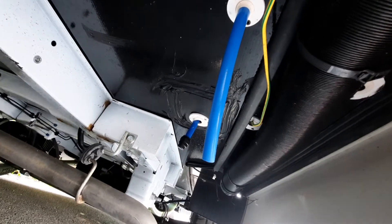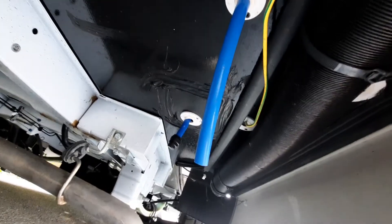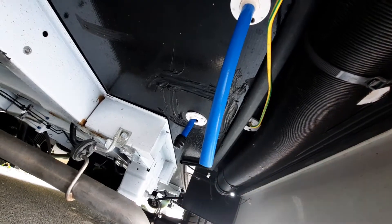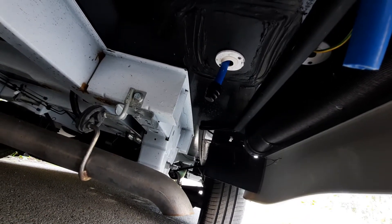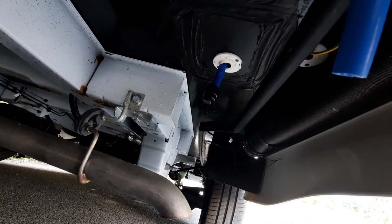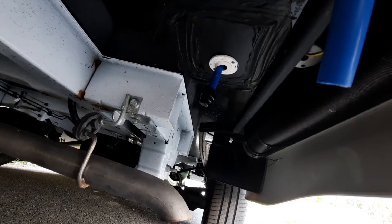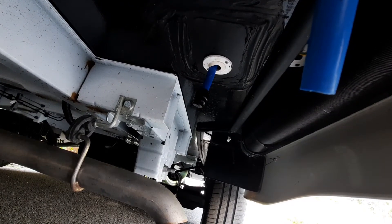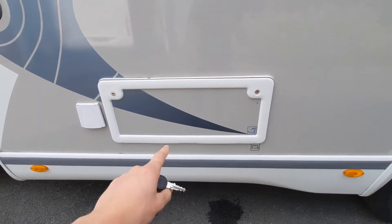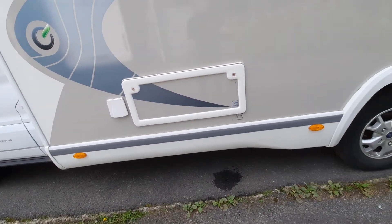Once underneath the vehicle you'll notice you've got two pipes. The first one is your breather pipe — don't be concerned that it's got nothing on it. The one behind it is your drain down for your fresh water. You'll notice a black cap on the end just to stop water from coming out. When draining this, simply remove that cap and that will drain the entire system down. It's just in line with your convenience locker, straight down there underneath the vehicle.